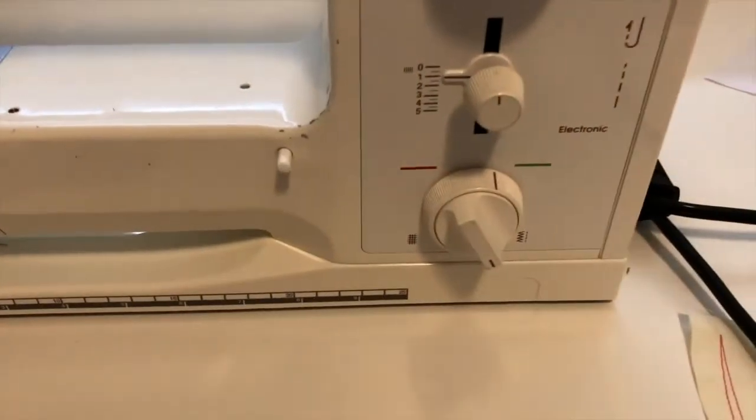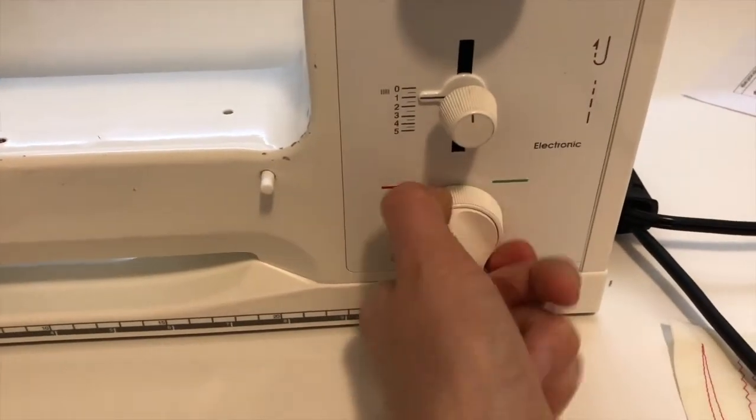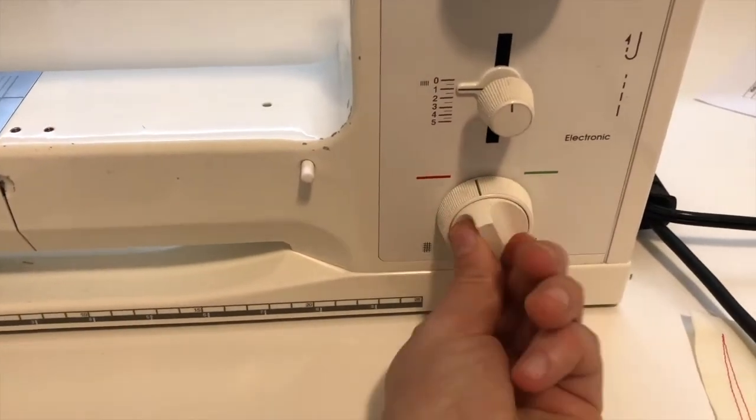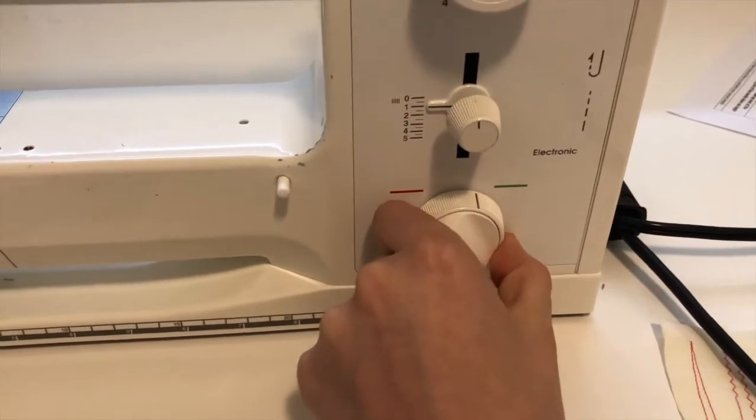Down here is where it has the different sides. This would be the red side, this would be the green side. You're moving this back one — not this knob, this back one. So we're on the green side.